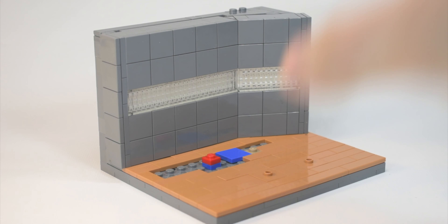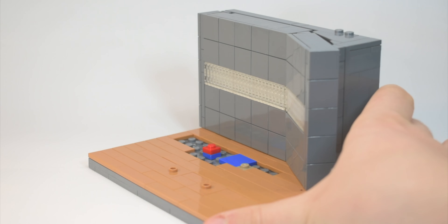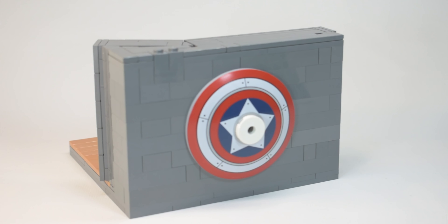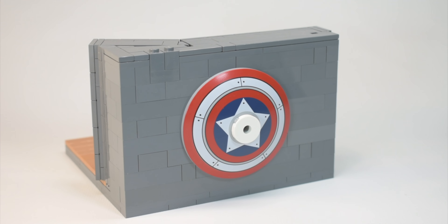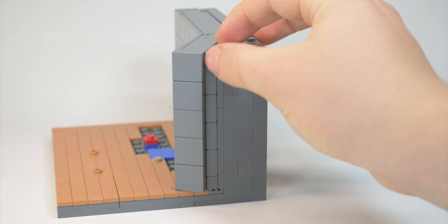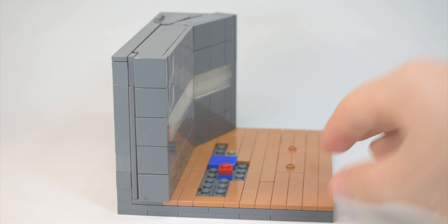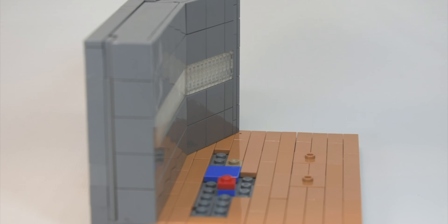Now that we've had a look at the minifigures, let's take a closer look at the wall behind. As you can see on the back, it's just all bricks and plates, but we did include Captain America's shields from the cool mech set. We were originally going to use the minifigure from the set. And here you can see chief slopes were used to fake connecting with the wall, using a SNOT technique with some brackets.